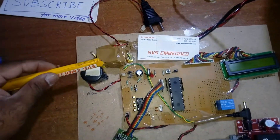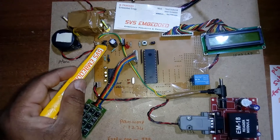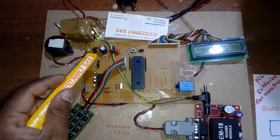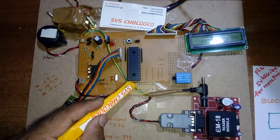The power supply section: 230V input, step-down transformer with 9V AC output, bridge rectifier, filter capacitor, 7804 regulator, and one LED. This entire section is the power supply section. I am using an AT89S52 microcontroller.